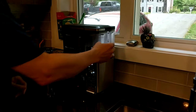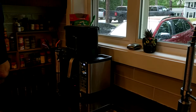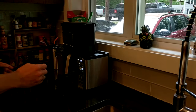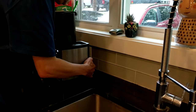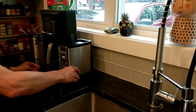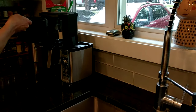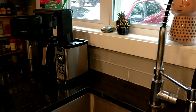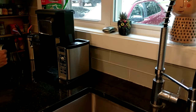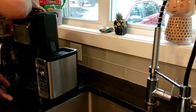First thing you do is take all the parts off — take the reservoir off. I'll wait until it stops dripping, then I'm going to unplug it. Then I'll take the filter cone out and the carafe. Now I'll take the entire unit and go over to the sink and turn it upside down.